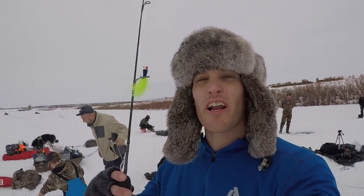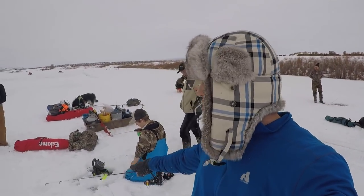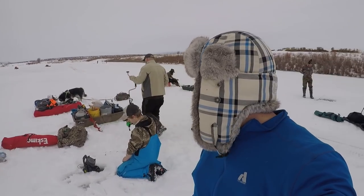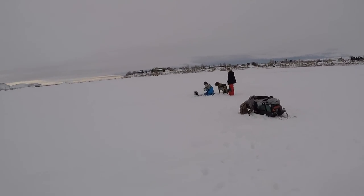I kind of feel like I brought a knife to a gunfight — I brought a rod and a few jigs, and everybody behind me has fish finders, multiple rods, tents, sleds, and everything. That just shows you who is the noob here. All right guys, we got our first fish of the day!